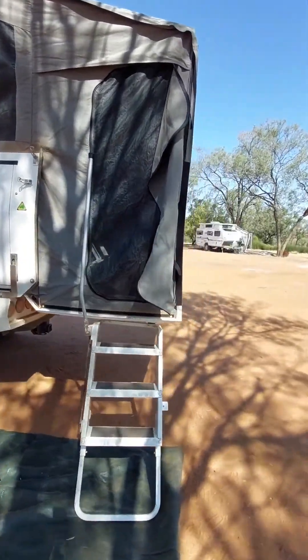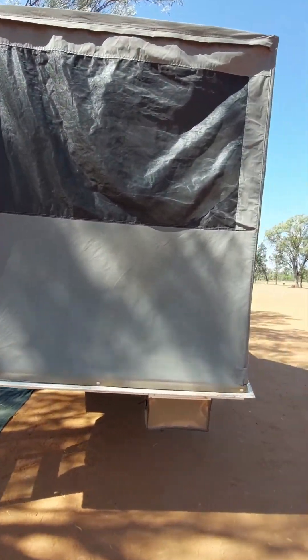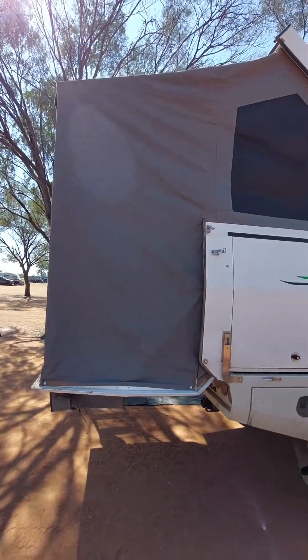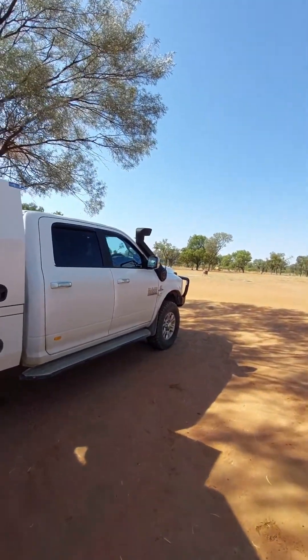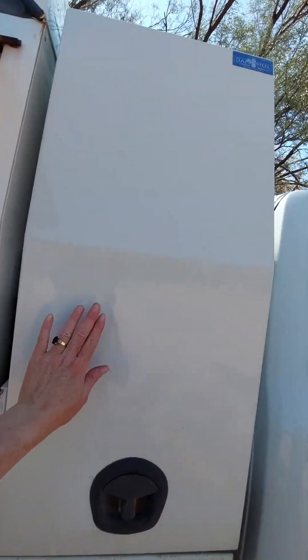I really like that you've got room at the back to stand in — you could even have a porta-potty in there if you want. This is fitted on the back of a RAM 2500. There are two spare tires in here as well.